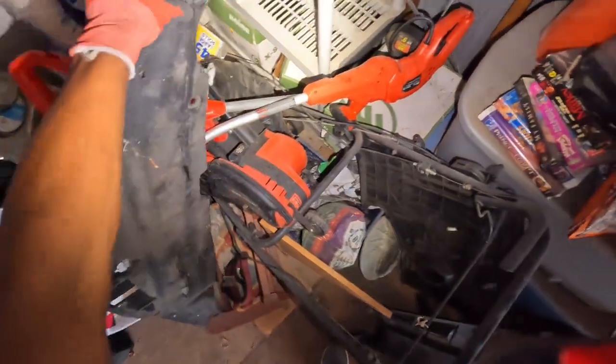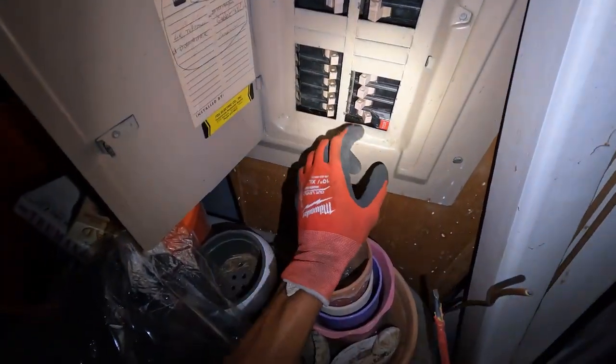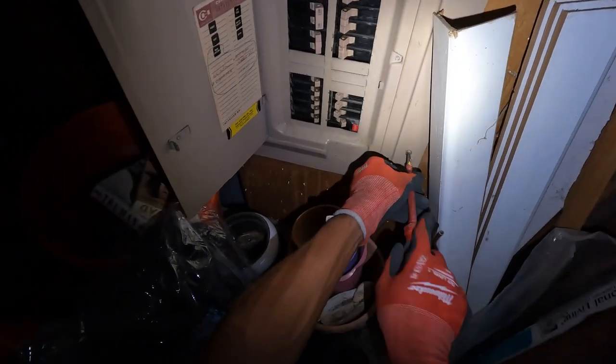You have a garage door? Yes ma'am. Alright, so this breaker right here won't stay on.